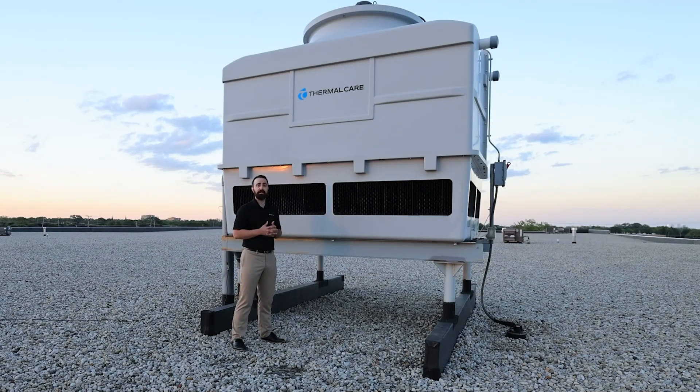Cooling towers are a nice solution and they're easy to use, but there are many different facets to the design and implementation. Let ThermoCare's team of experts help you select the right equipment for your needs to ensure the best possible solution. Thank you for joining us today, and I hope you learned something.